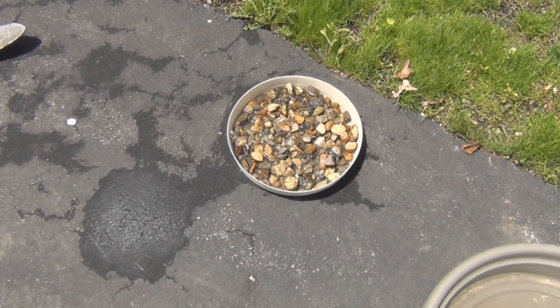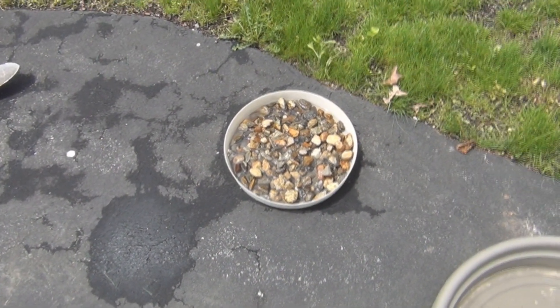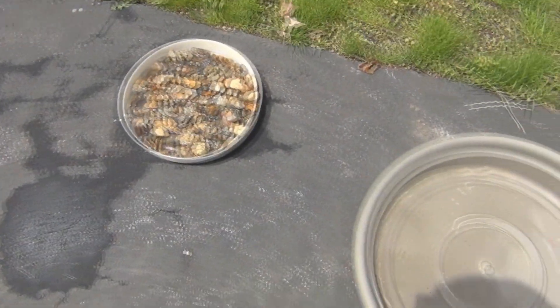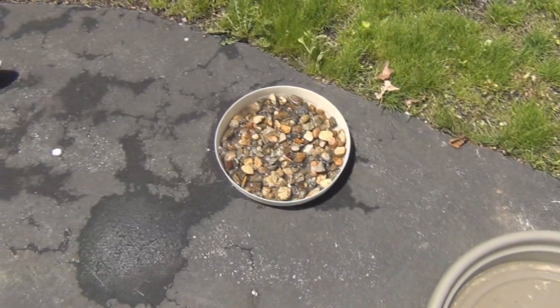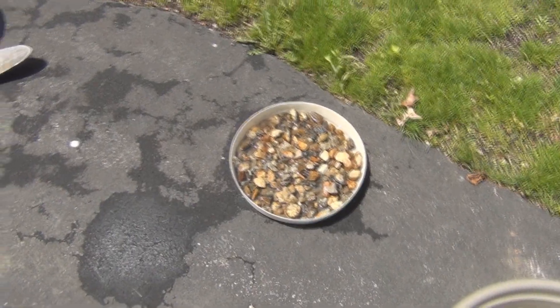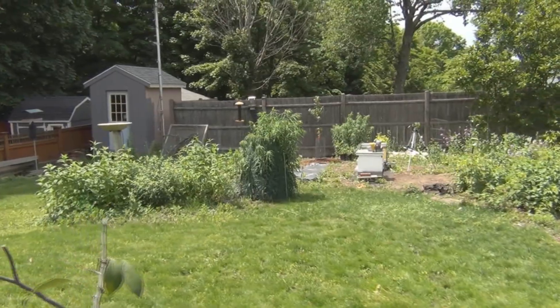Yesterday the bees seemed like they needed water. I put out this dish with some rocks in it and some residual water. I want to go take a look in the hive — let me get the smoker all set up.